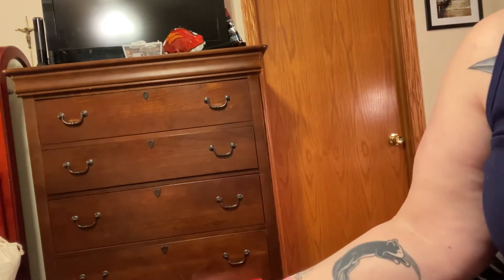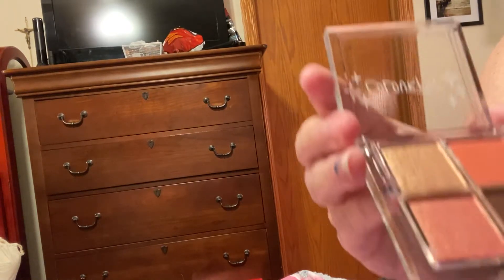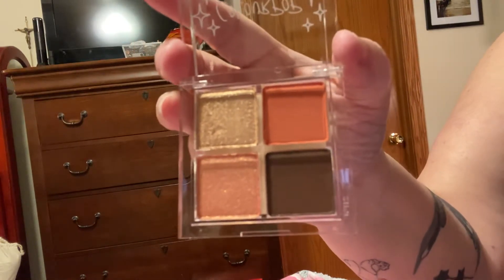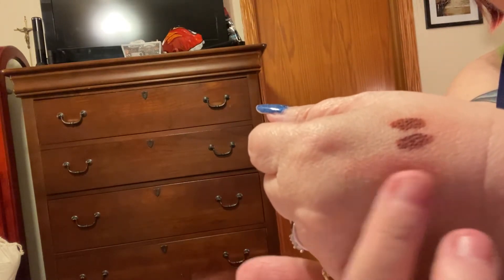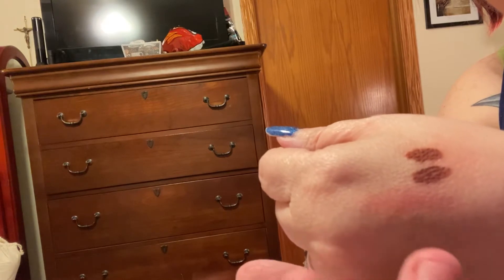Hi peeps, my beautiful peeps out there in video land! I thought maybe I would just take these out of the little containers and show you exactly what they look like. I know you saw the purple one already — beautiful purple. This one is called the Triple Scoop. I love the packaging, all open like this. There's the lip stain — remember I said it's not a lipstick and it's not a lip gloss, it's a stain, so you would just put it on your lips.